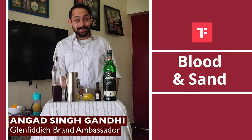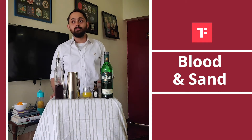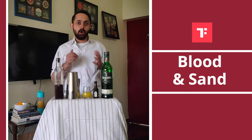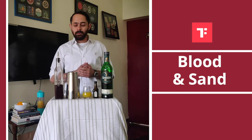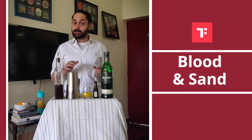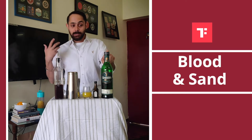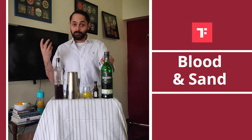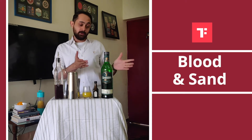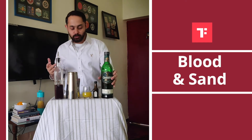Welcome back. Today we have the Blood and Sand, an extremely interesting cocktail. It gets its name from a Rudolph Valentino movie back in 1922 called Blood and Sand, which was all about a bullfighter. There's a lot of Spanish influence in the movie but not in the cocktail, because interestingly this cocktail was originally made using a Scotch whiskey and not a bourbon whiskey, which in the majority of cases for whiskey cocktails we use. This one uses Scotch, and I have decided to use a single malt Scotch whiskey — my favourite Glenfiddich — just to give a better character to my drink.